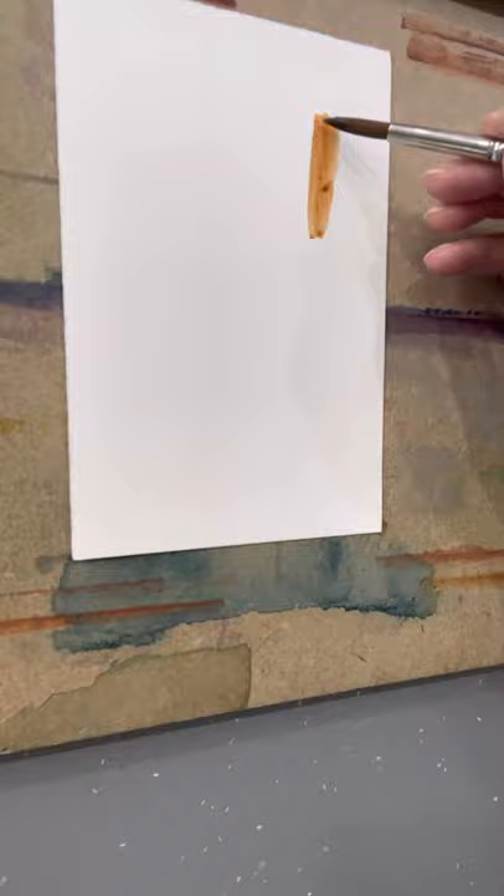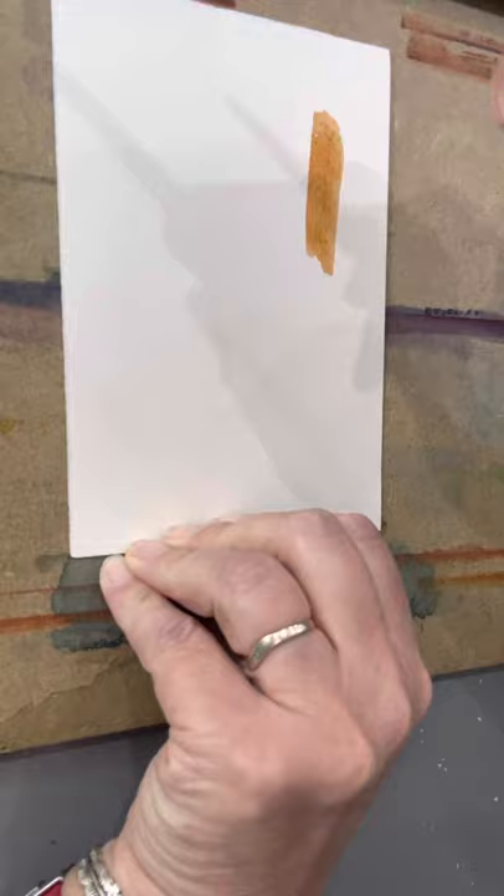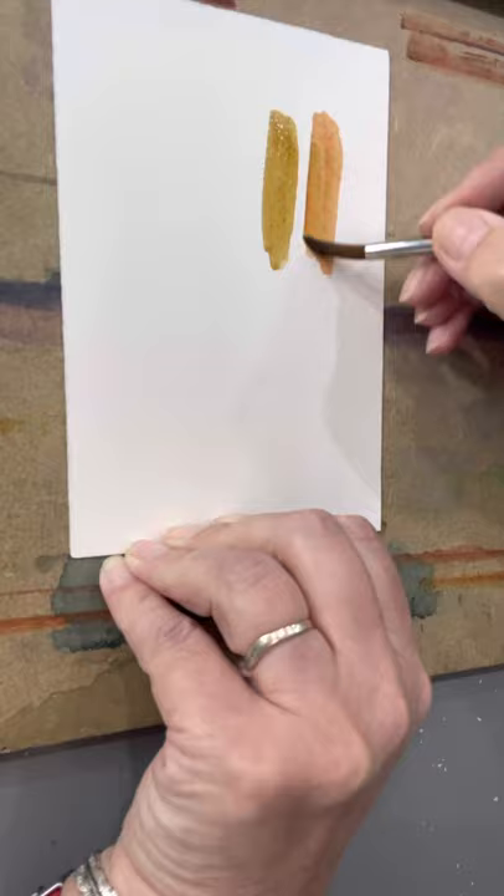This is to help with the issues about trees that we've been having. I've just mixed up a few colours. I've got some Burnt Sienna, which I think all of you should have in your kit — it's a very warm brown. I've mixed some Burnt Sienna on its own, and then some Burnt Sienna to which I've added some Sap Green. You can see the difference in tone between those two.